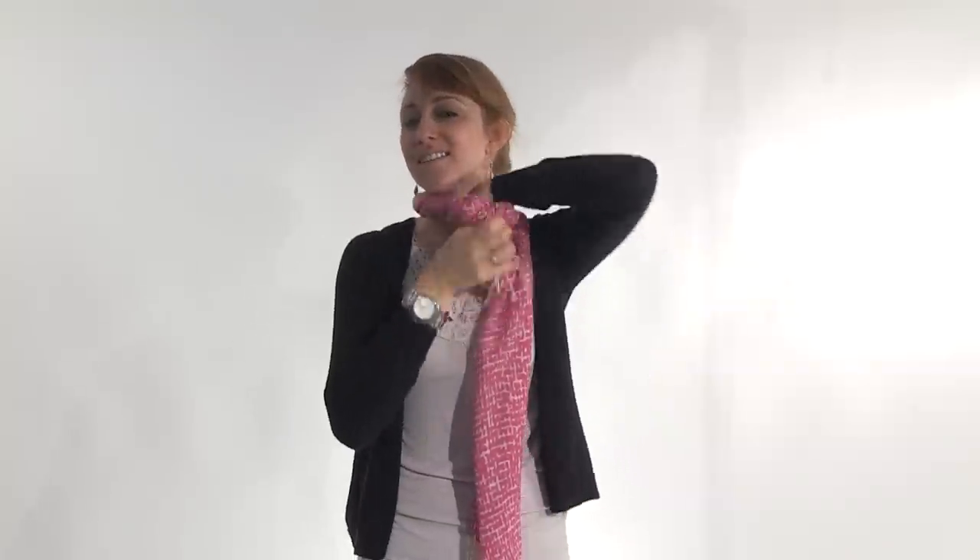Here are the steps for the boa. I'm going to wrap around once and then just start tucking the ends in until you get all the way to the other side. Throw that behind the shoulder.